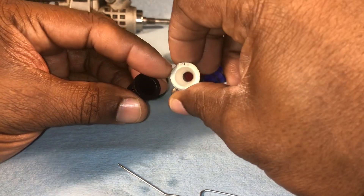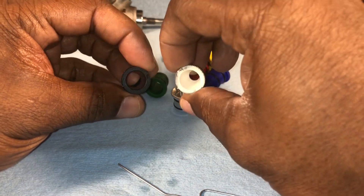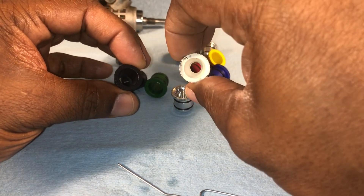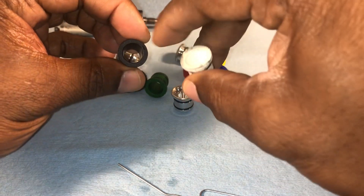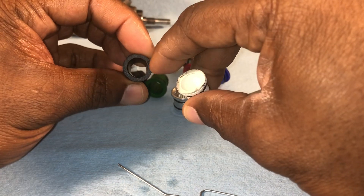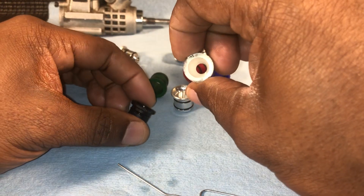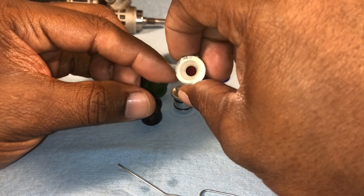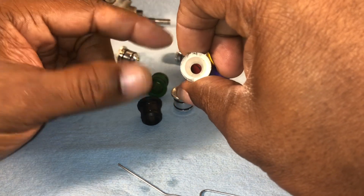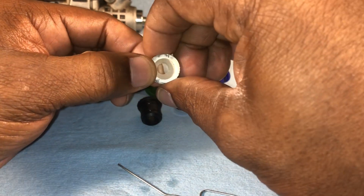When would you use a smaller Venturi? With a smaller Venturi you're going to get less air, which means you have to lean the motor out more as far as your fuel. With a bigger Venturi you have to add more fuel to the engine — if you don't, you're going to be running lean. With a smaller Venturi you lean it out some, which takes away some fuel.